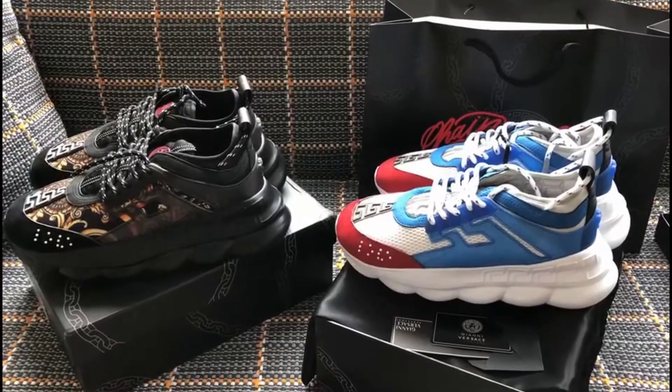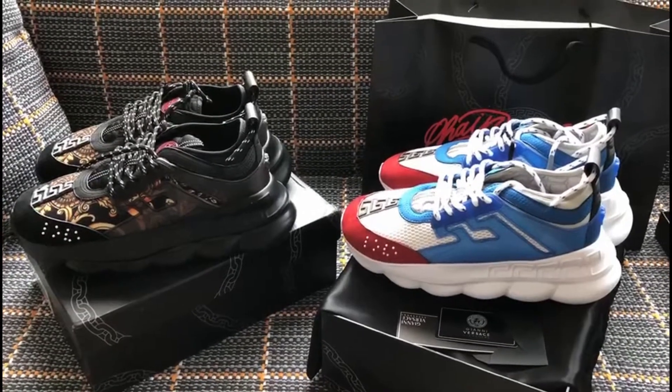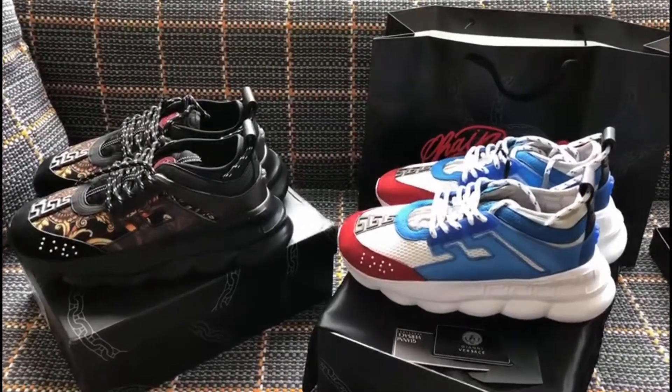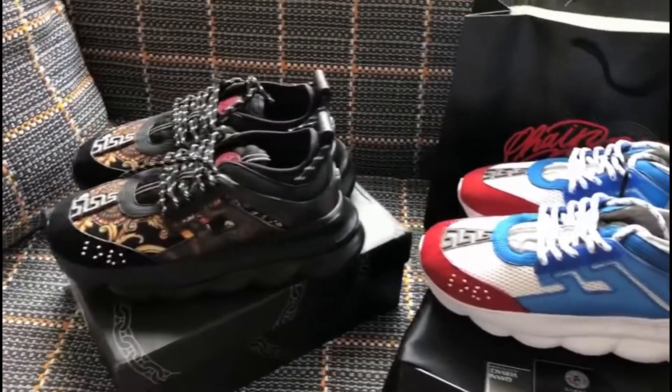Hello friend, I'm Coco. I will show you these Versace sneakers. You can see they come in different colors in the same series.